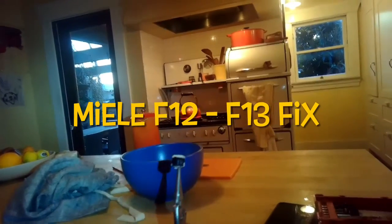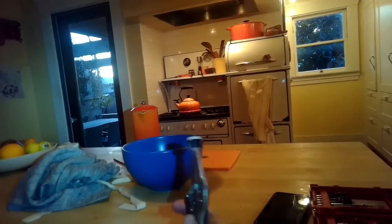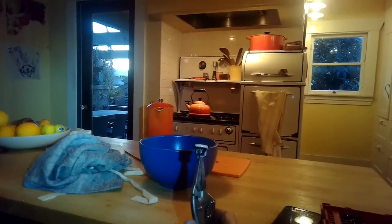This is Scott the Fix-It Guy. Today we have a Miele dishwasher with an F-12 error. It might be caused by a dirty filter like the one we're showing here, so we're going to check it out.